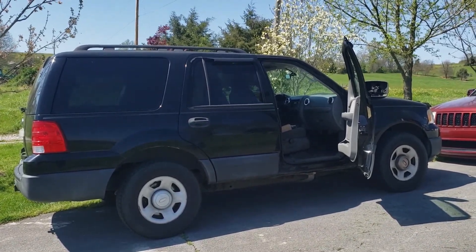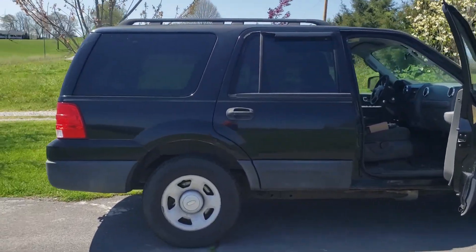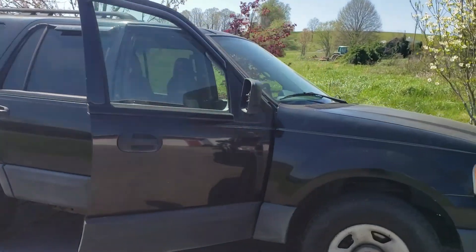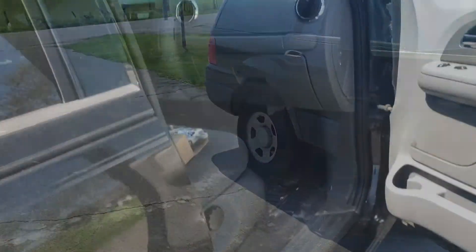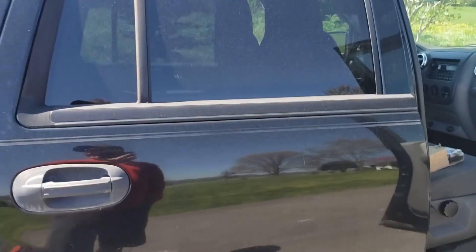2005 Ford Expedition — customer said it just stopped running as he was driving, just cut off. They had to pull over to the side of the road and get it towed.